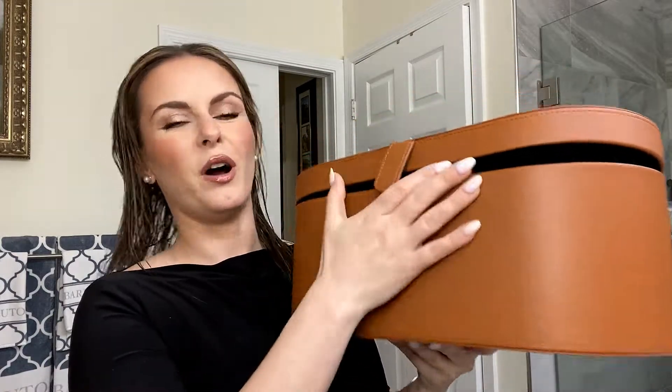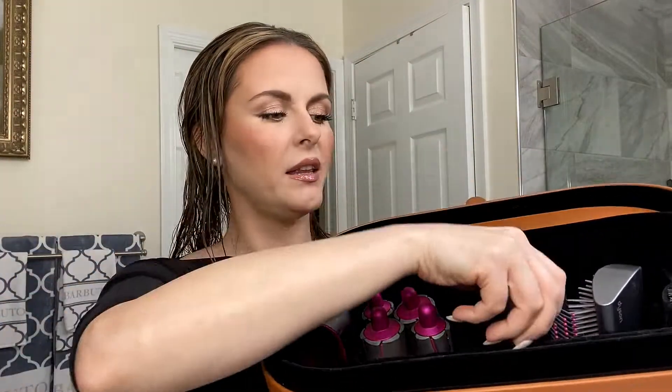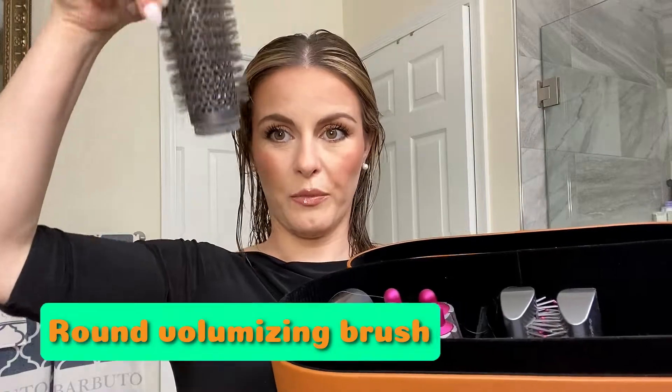Okay guys, so this is the Dyson Airwrap. It comes in one of these big leather boxes, really pretty. Inside it has all the attachments. So this is like a blow dryer and then these are all the curling ones. These are the smoothing brushes, two different ones, and then this is the round brush. And this is the Airwrap itself.